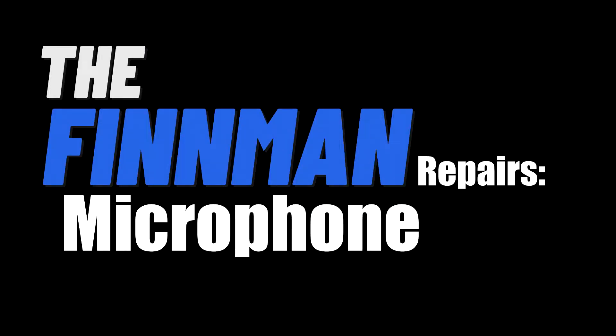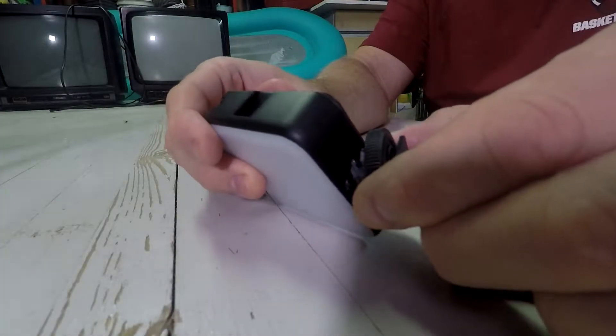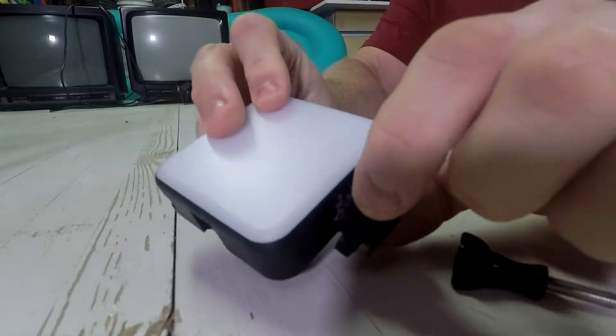Hello there and welcome back. My name is Joakim of the Finman and today hopefully we are going to be solving a problem. I have this light and as you see, it's broken.